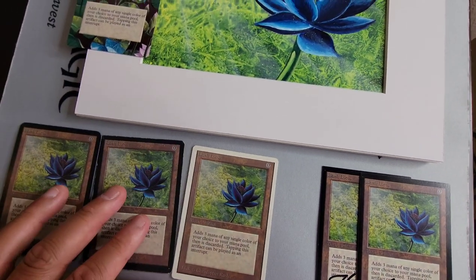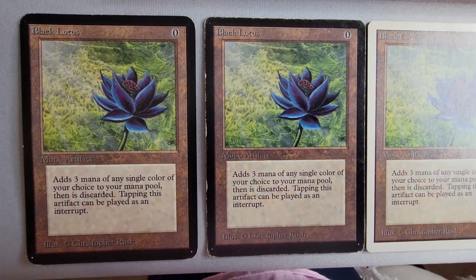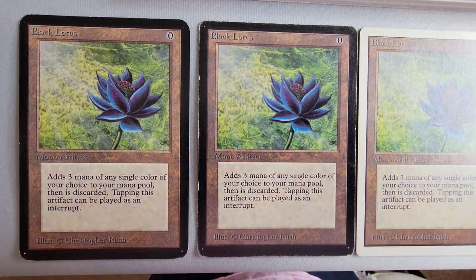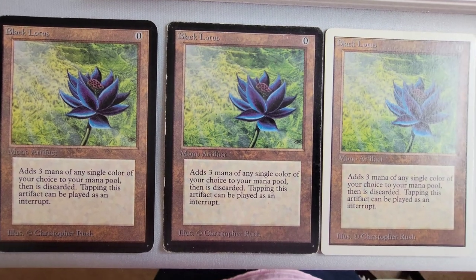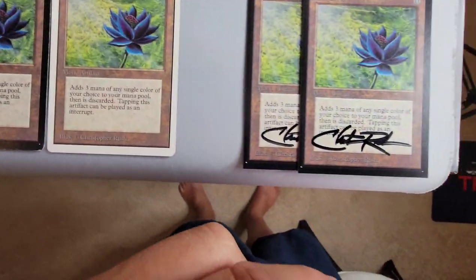I'll do another color check here. Look at that — yeah, they're pretty much the same. Beautiful.